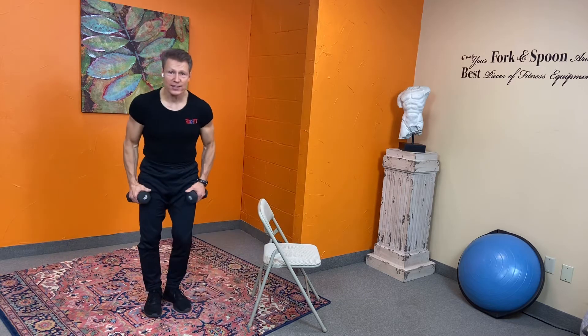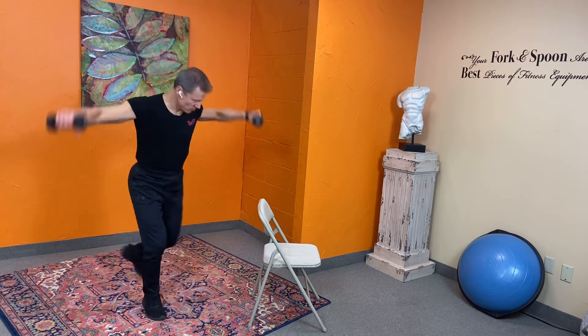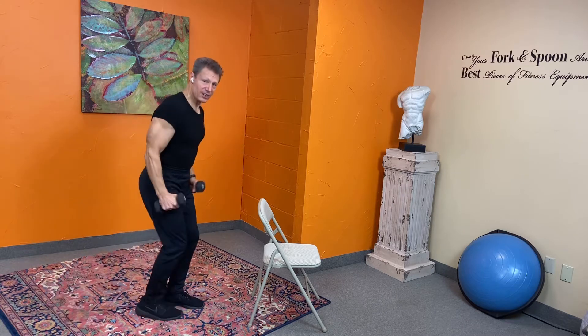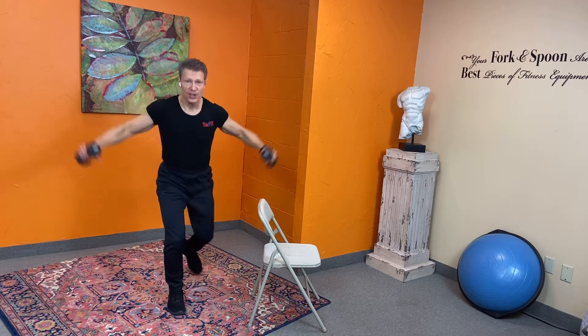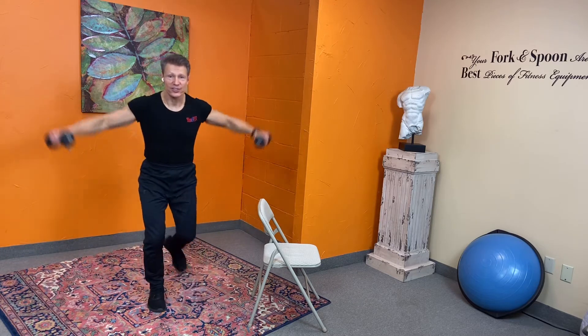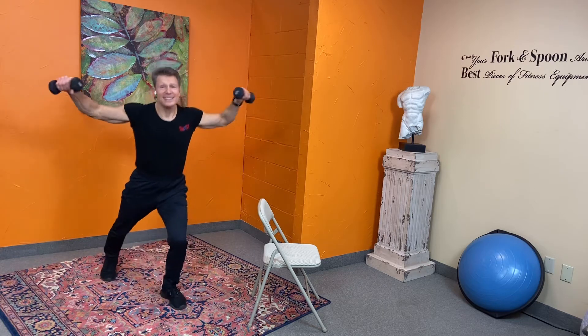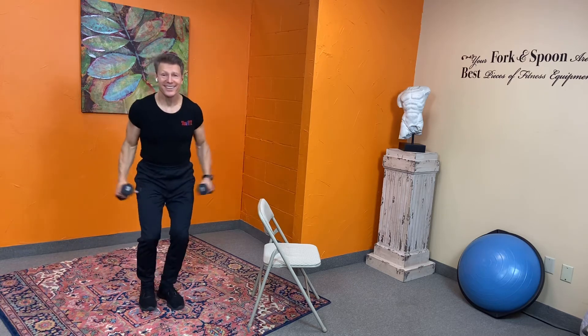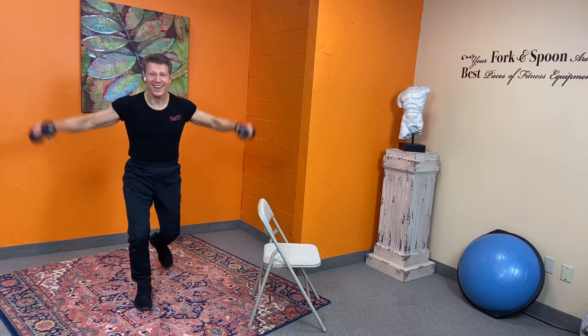We're doing a lateral raise with a reverse step back. Right there — remember on these you don't have to step back too much, but make sure the arms don't go higher than your shoulders. Never throw in the towel — use it to wipe the sweat off your face! Never give up, keep going.